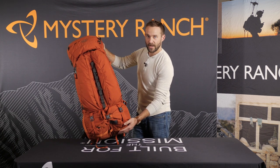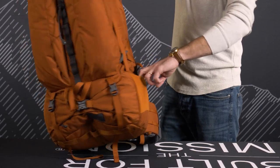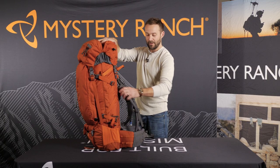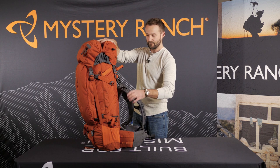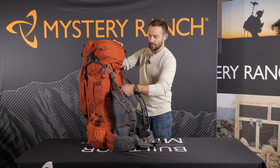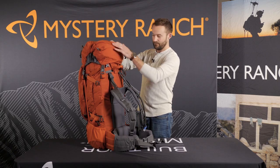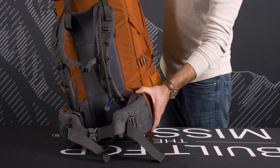Bottom compression straps for a sleeping pad, dual water bottle pockets on both sides, removable day pack lid which mounts onto the shoulder pads of the pack, hydration compatible in both the main bag and the lid, and PALS webbing on the belt for added accessories.